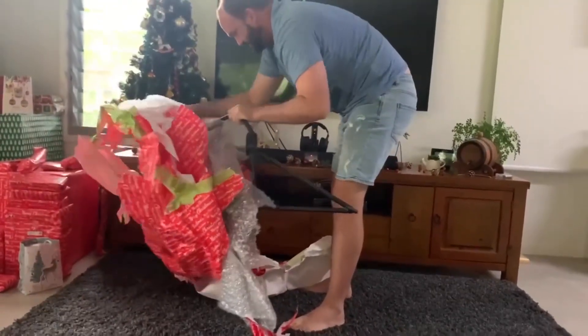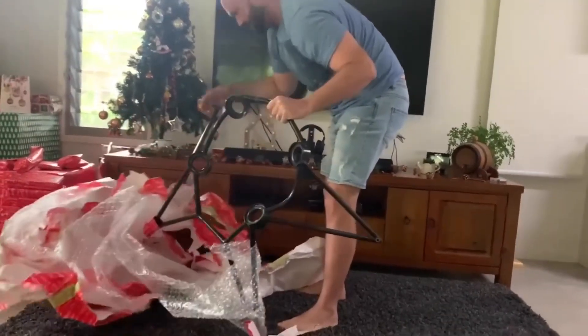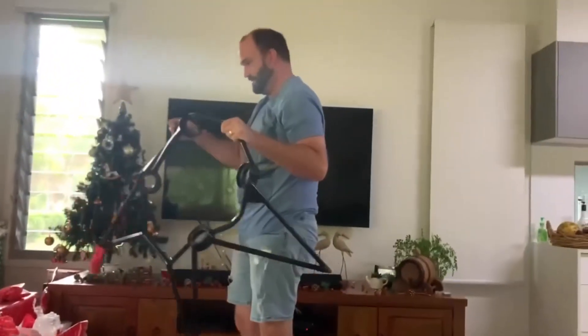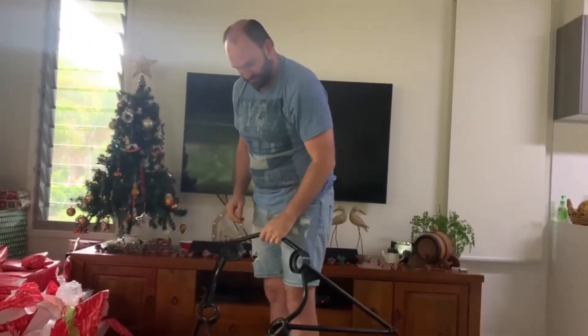When I wrap something, I do a good job. Yay! Merry Christmas!